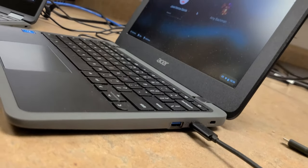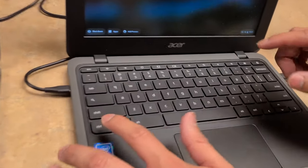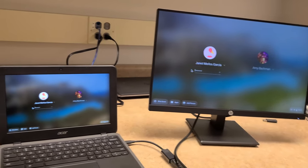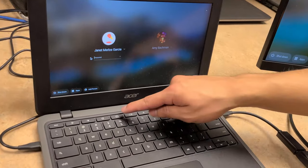Once you are connected and have your device powered on, you should see that the monitor is connected. If you wish to mirror or unmirror the display, you can hold the control button and press the fifth button on the top row from the left to toggle between the two.